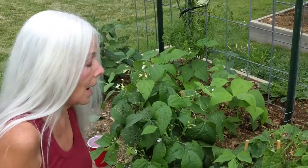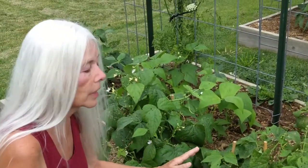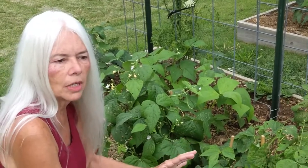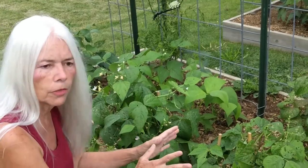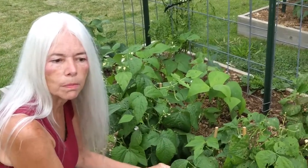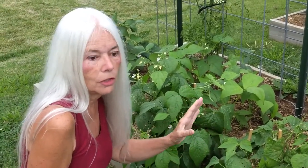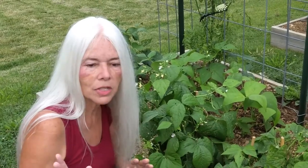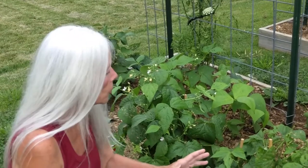One last little tip. If you've lost your plant to the bean beetle, I recommend that you do not put it in your compost bin. Bag the plant up, throw it away, or if you've got a burn pile, burn the thing. Because you don't want to contaminate your compost bin with these horrid little bugs. Chances are you will miss one, and now you've got bean beetles in your compost bin, and you can contaminate everything that you put on your garden.